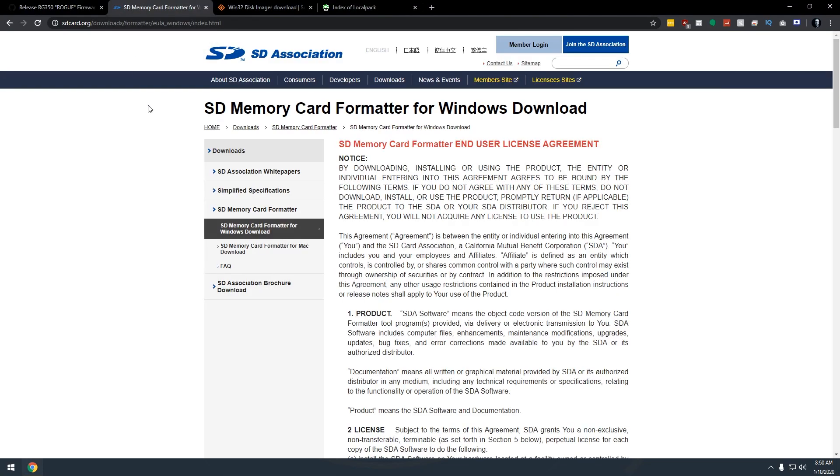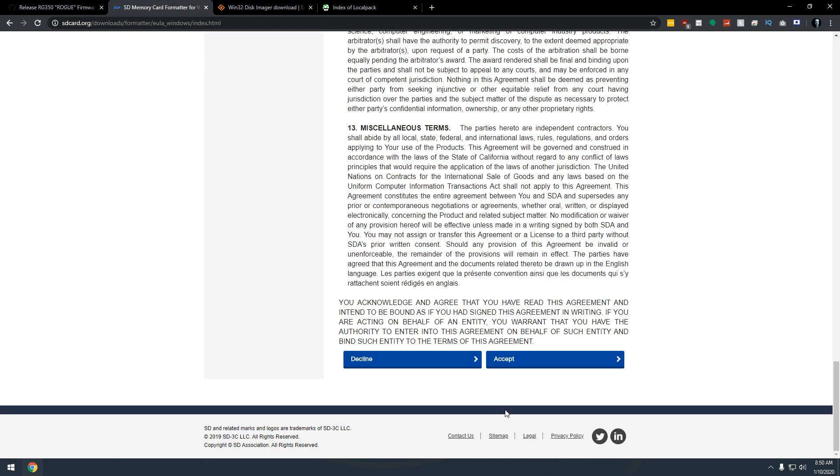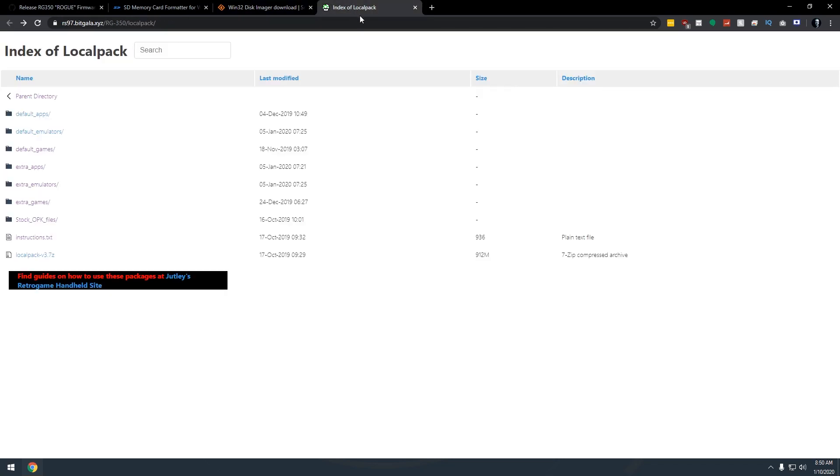The next thing we're going to need is SD Memory Card Formatter for Windows. Of course, if you've got a different operating system, you can use that — they've got one for Mac as well. This link will be in the description. Scroll down to the bottom, click Accept, and download the file. We're also going to need Win32 Disk Imager — this is how we're going to write the firmware to the micro SD card. And then we're going to need this local pack; version 3.7 is the file. All of this will be linked in the description, but be aware that this is a 912 meg download, so that may also take a little while.